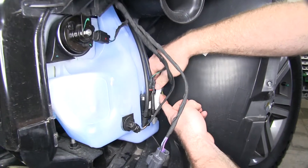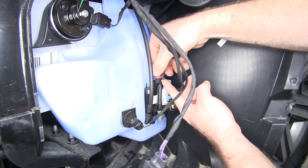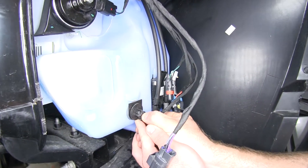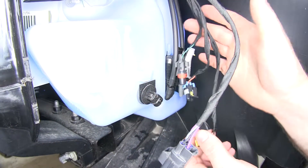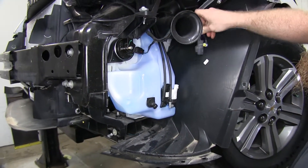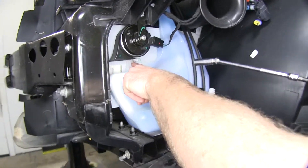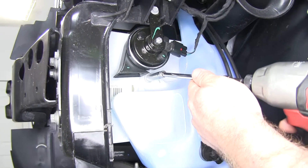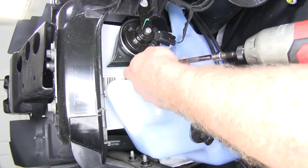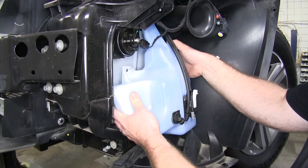Now down here at the reservoir, we'll need to take off the connectors to each of our pumps, and then also the connector for our sensor. Get those disconnected and tuck them up out of the way. Then using a 10 millimeter socket, there are three nuts holding this on. With those off, we can carefully remove our washer tank.